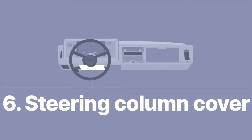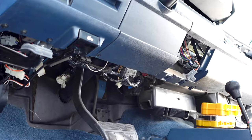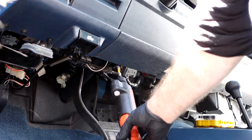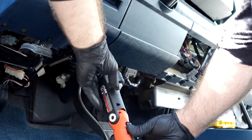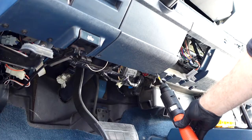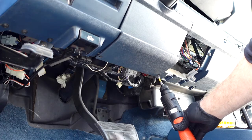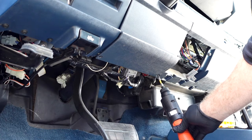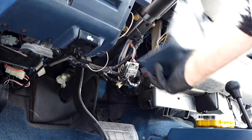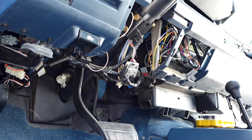There's a little panel covering the steering column. Get that off — it's held on by two Phillips heads on the bottom. There are two clips on the top but they're not really clipped in, so just get the Phillips heads out and the panel comes right out. Super easy. But while we're here, let's also do the steering column drop.